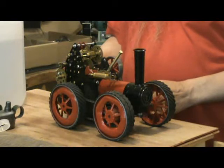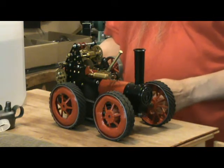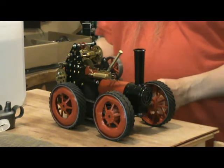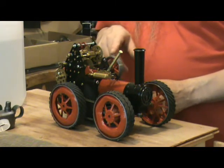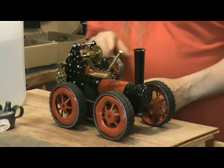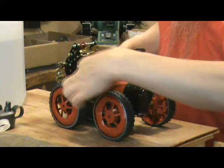It doesn't take long to come up to the boil with a gas burner — just beginning to boil now. As you can probably guess by the wheel size, it's four-wheel drive. There's a gear train from the crankshaft to the rear wheels, and the front wheels are coupled to the rear wheels with a chain.